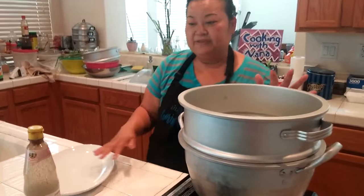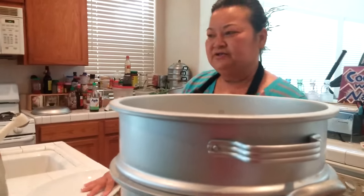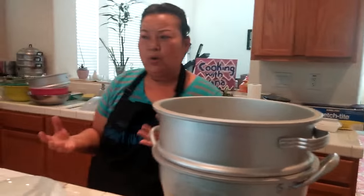I have the steamer started already because I want it to be hot. You don't want your steamer water to be cold when you add everything — it's better when it's hot.